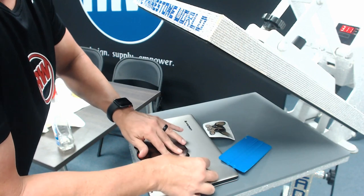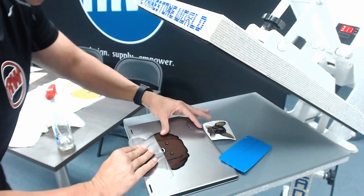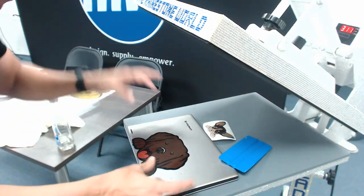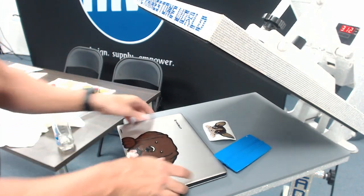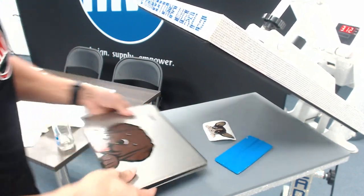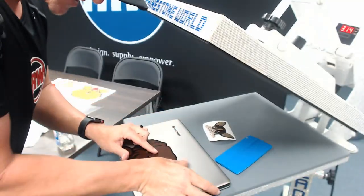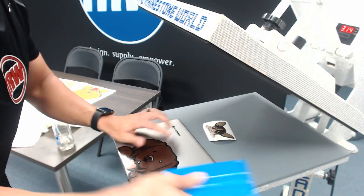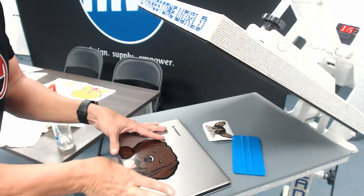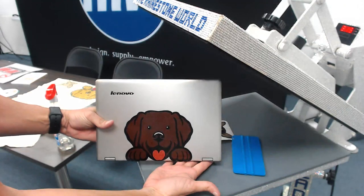Because I did the wet application, you do need to be careful when peeling — it'll try to lift up a little bit. That little bit of moisture behind it will dry out quickly. Then I wrap his paws around using my thumbs, and dry it with the shirt. The big benefit of a wet application is you can go back and rub out any bubble with your squeegee or thumb.